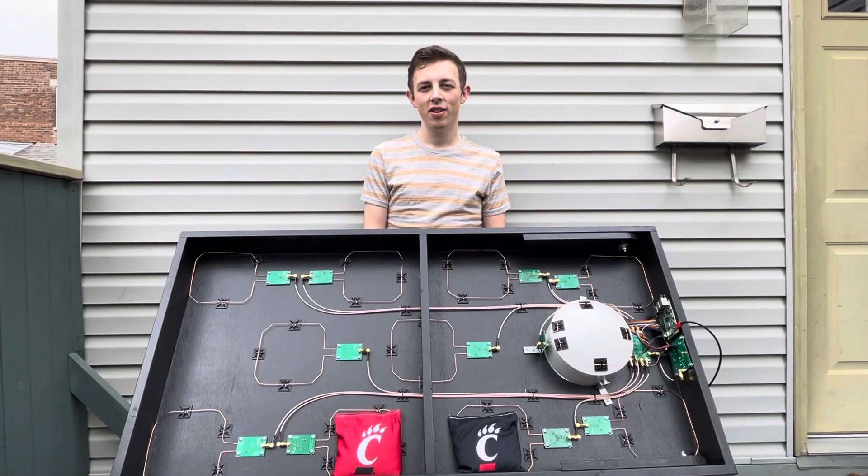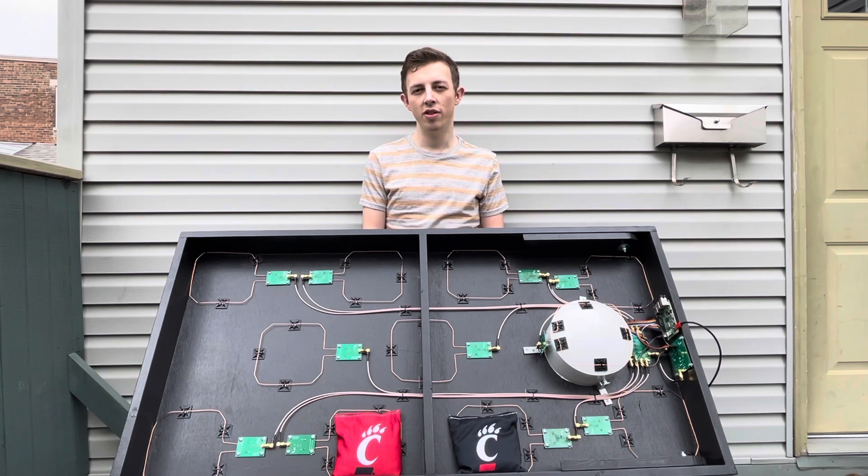Welcome to our Senior Showcase. My name is Joshua Mush and I'm on a team with two other computer engineering students: Michael Halverin and Matt Nemeth. Our project was an automatic screening system for cornhole. Our academic advisor was Philip Wilsey and our professor was Carla Purdy.